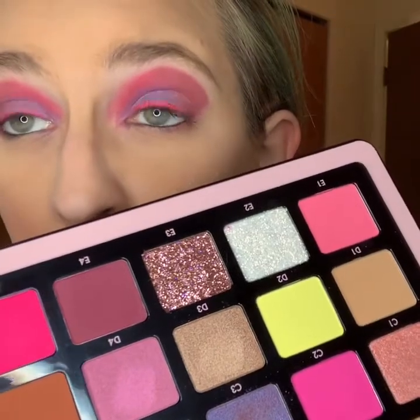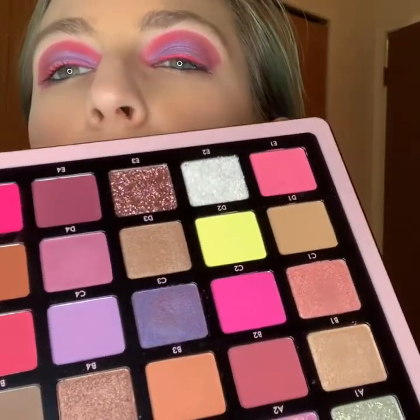I will say some of the shimmers take some build up and they're not as bam in your face. On my crease I have C5, right on the inner corner. I have B2 on the outer edge, and C3 on the inside of my crease, and B4 on the outer crease. I've gotten really into mixing two shimmers in there.